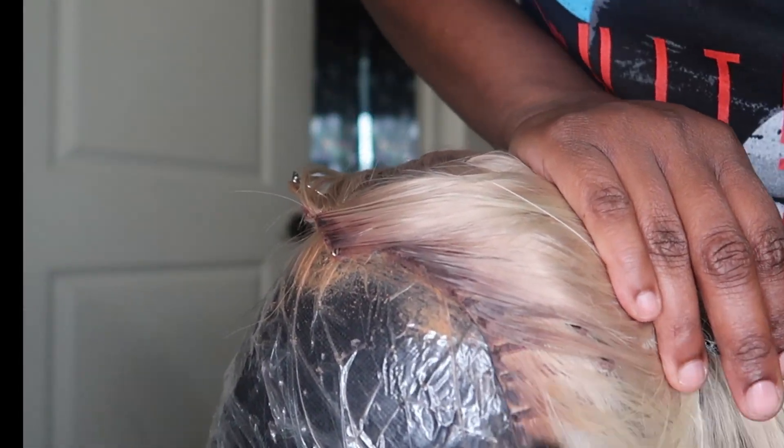I have multiple edge brushes and I dedicated one to trying to smooth and blend the roots on the wig.